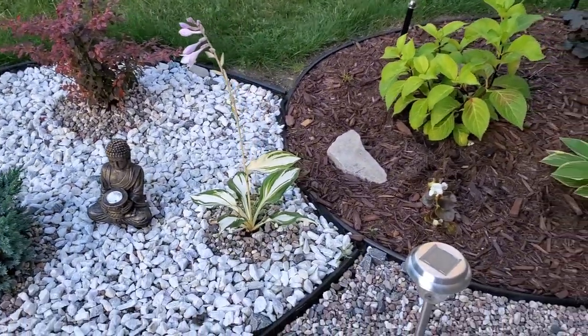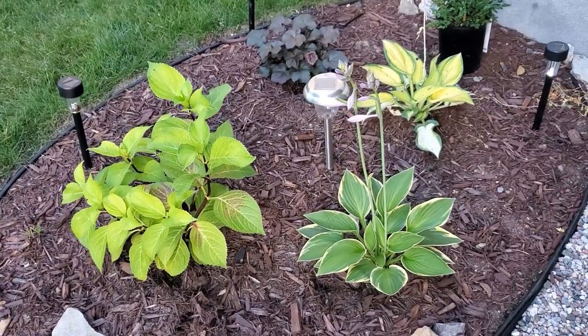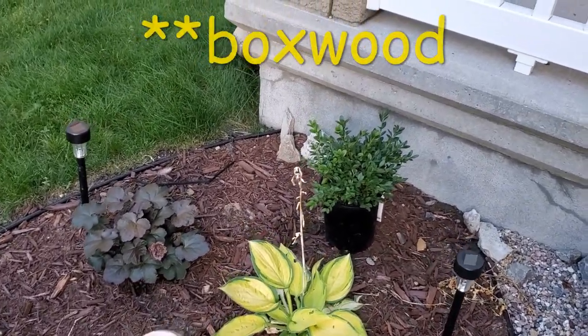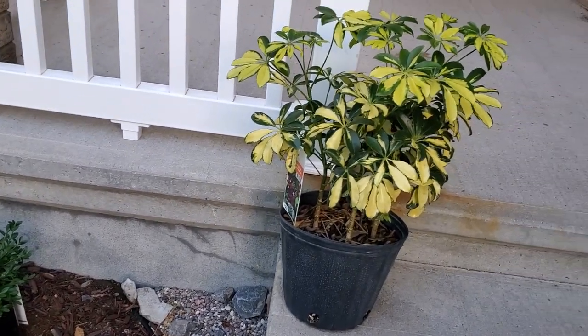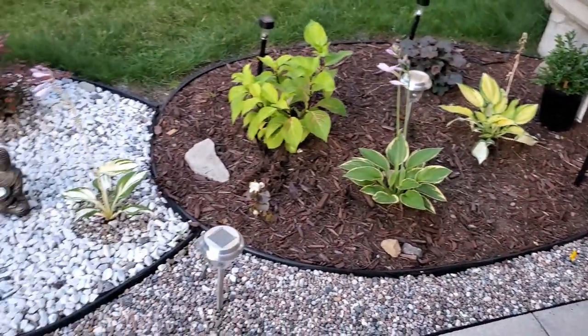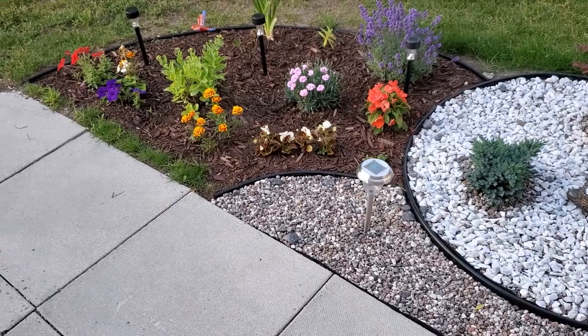Then there's juniper, red barberry, and hostas — hostas prefer shade, barberry is partial sun/partial shade. There's also a lovely hydrangea yet to bloom, more hostas, coral bells, a barberry still to be planted, a dwarf umbrella plant, and pansies that will bloom first thing in spring. We made sure to have color throughout the year — in spring, summer, and fall.